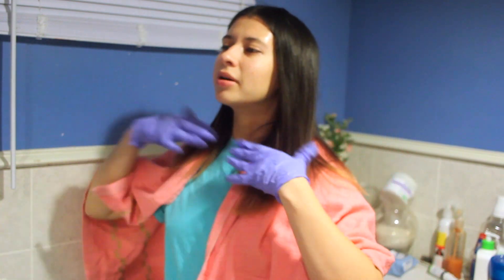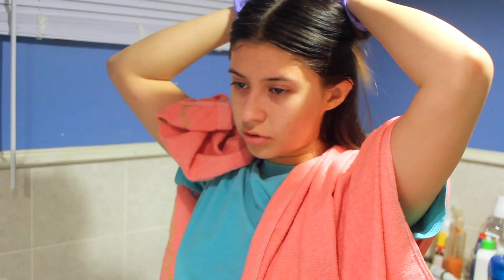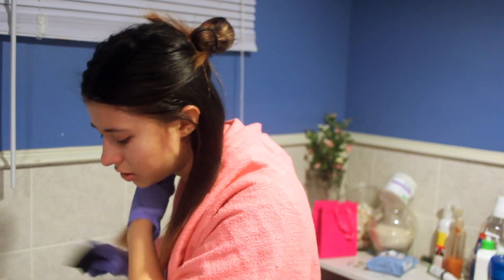It says to start from the roots down, but I don't know why they do that — the roots always get the color easier. So I always start from the bottom and work my way up, because the roots always grab the color. Plus I'm pretty blonde on the bottom half, so I'm just going to do that. It says to use your hands, so I don't really need the little brush thing. I didn't realize this was a foam formula, but whatever — we're gonna use what we can.